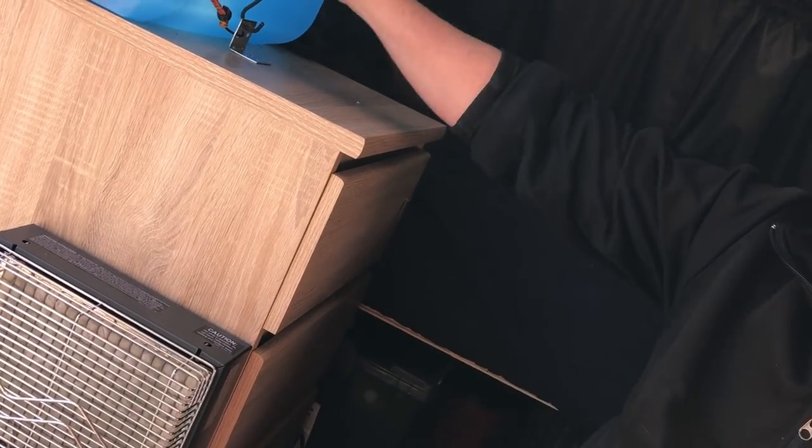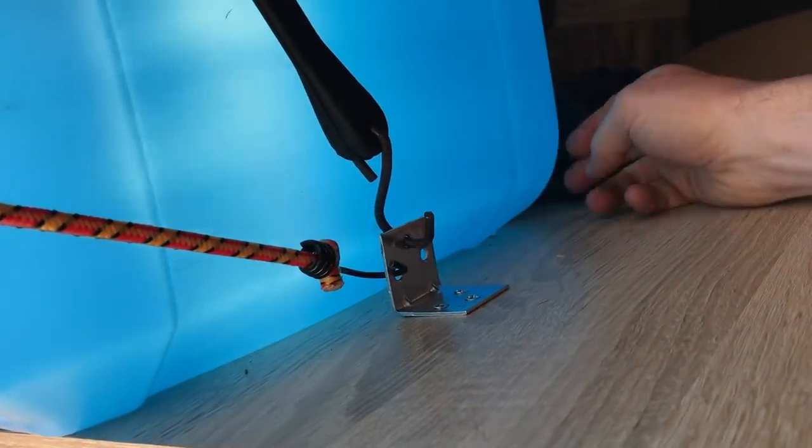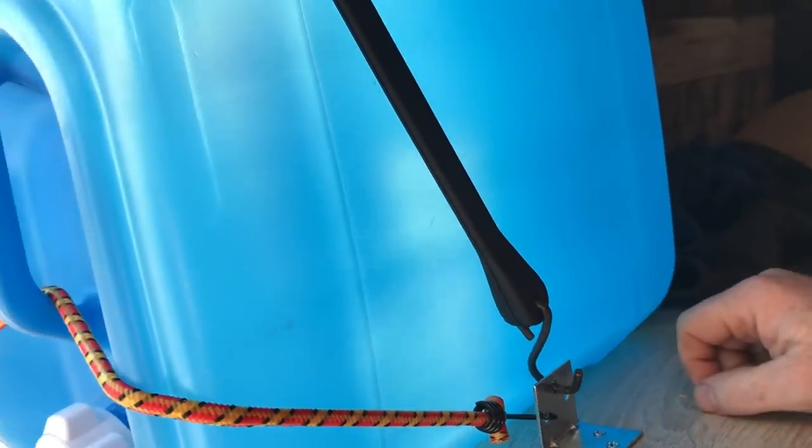And then I cinch down the water jug on top of the nightstand with a couple of brackets on either side and two bungee cords.